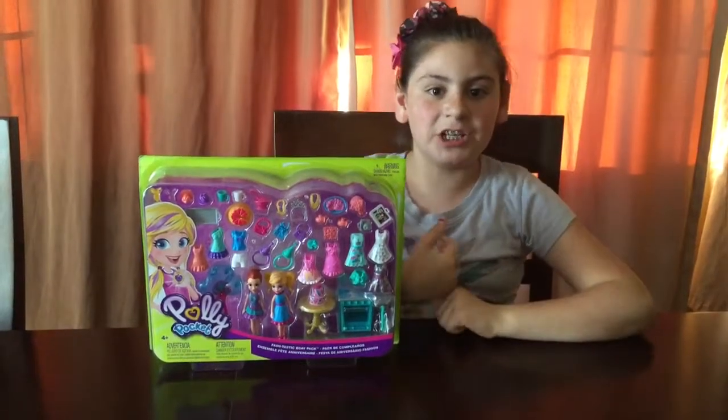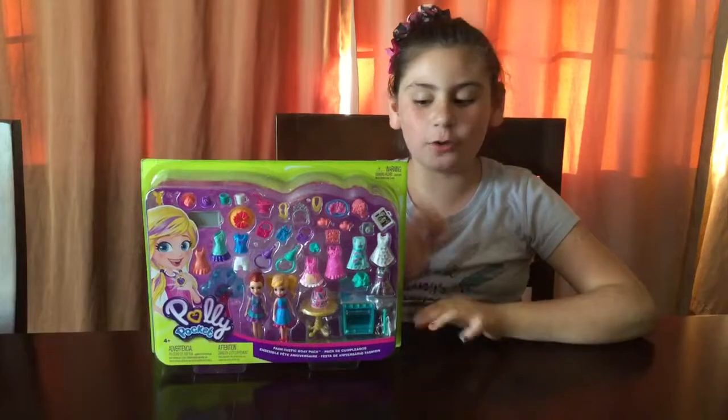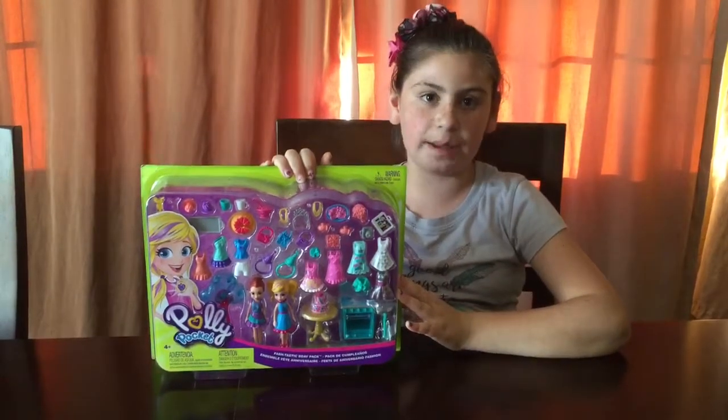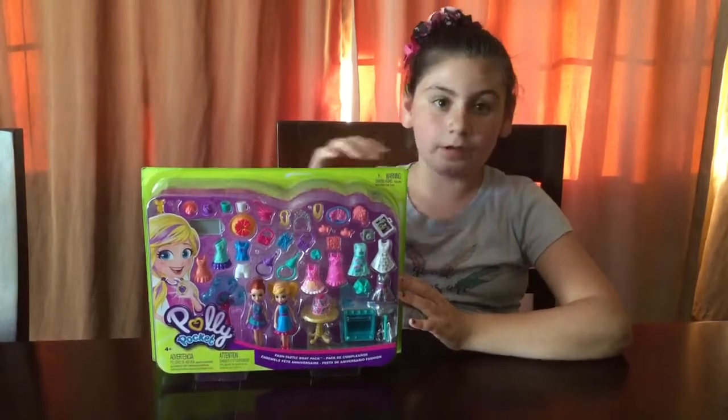Hi guys and welcome back to my channel. Today I am going to open this Polly Parker Fashtastic birthday package. Let's open it.